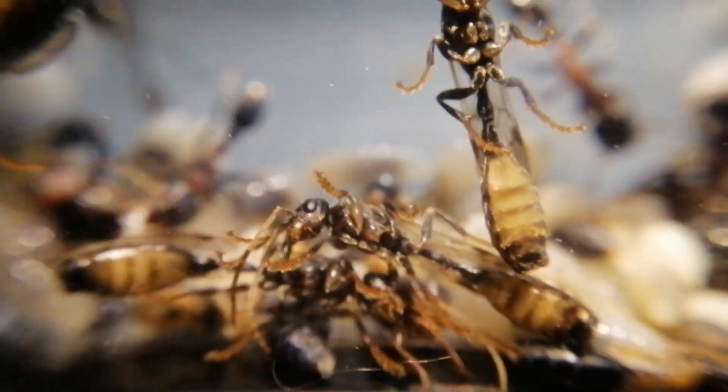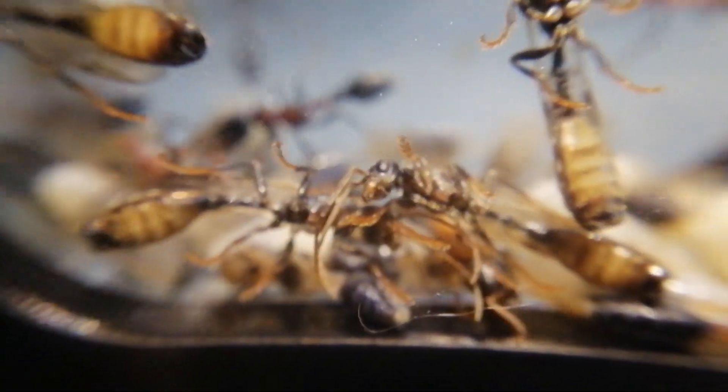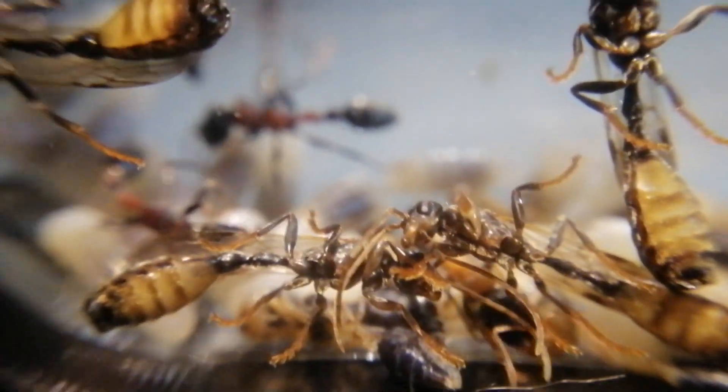Yup, those are the drones with a flat bottom tip — in other words, a penis.